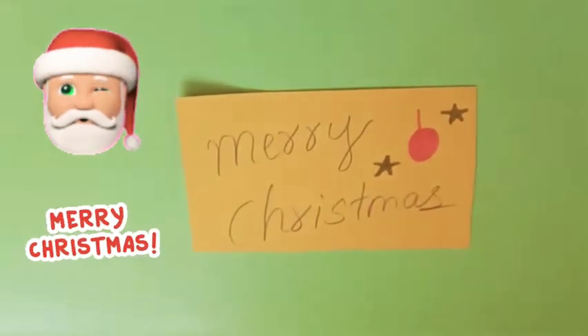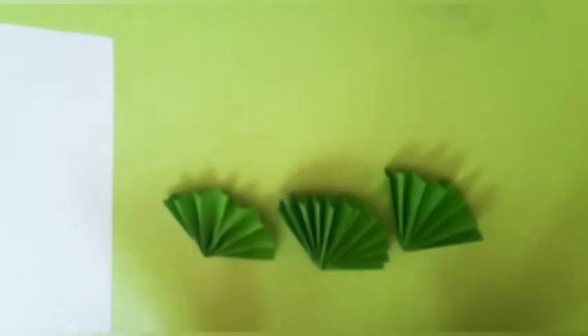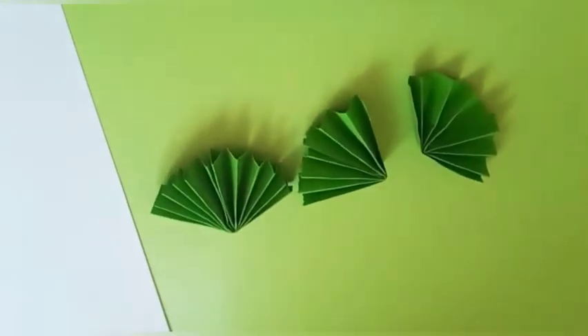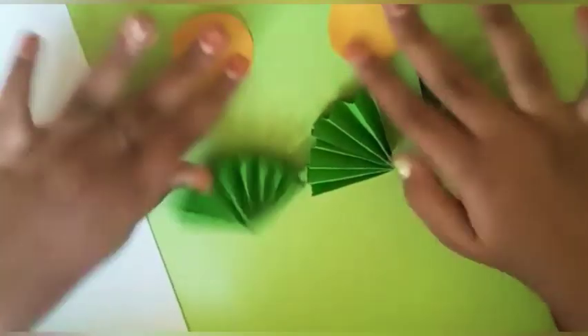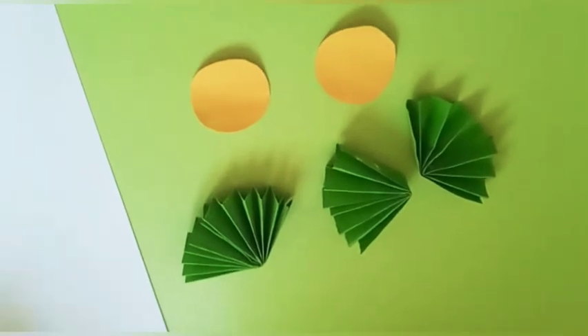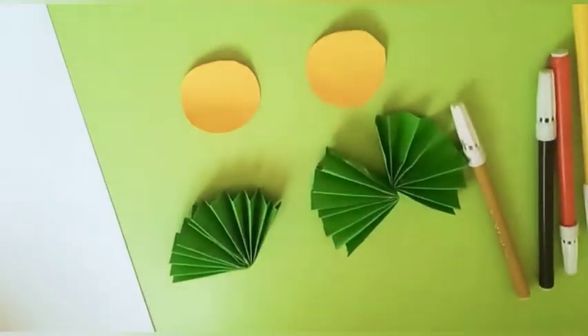For this we need an A4 sheet — you can use a white A4 sheet or a colored paper A4 sheet. We also need some paper fans: one big, one medium, and one small, so there's a size difference. And we need some circle-shaped color paper for decorations, lots of sketch pens, color pencils, and other decorative stuff.